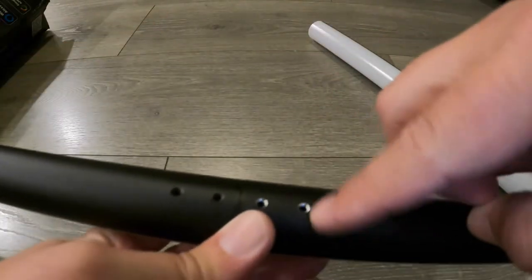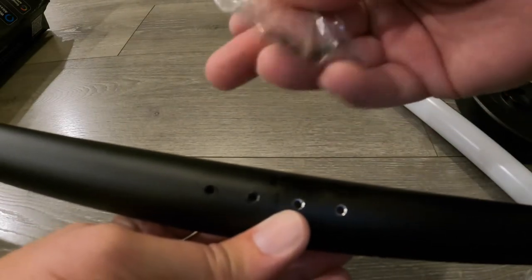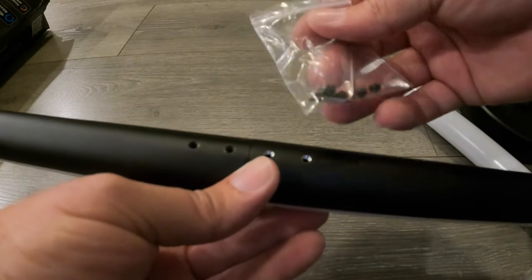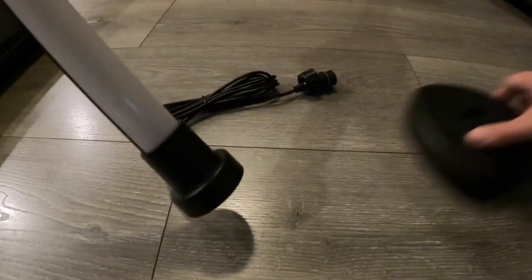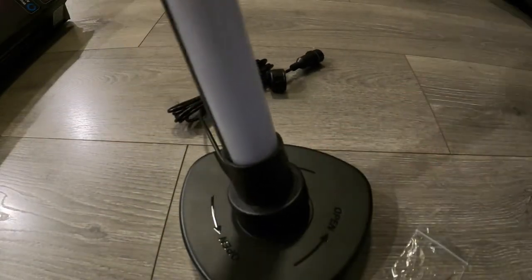On the back here, there are little screws that you tighten with an allen wrench, so we'll go ahead and tighten those up once we get them all hooked up. We'll do one more side right over here — connected. Now we'll bring the base in and connect it straight to the base, and then you just rotate right onto the base like this.